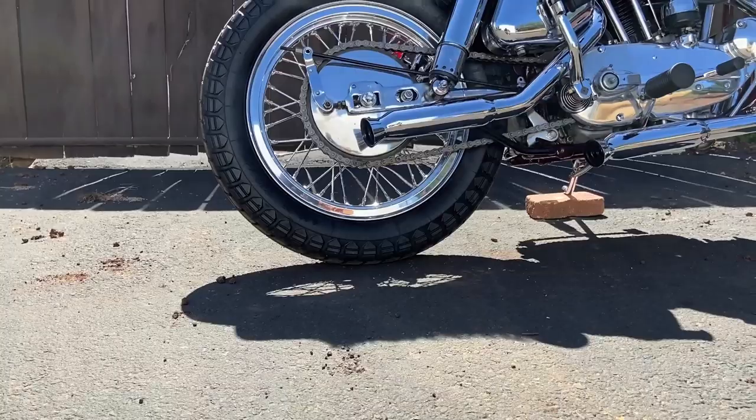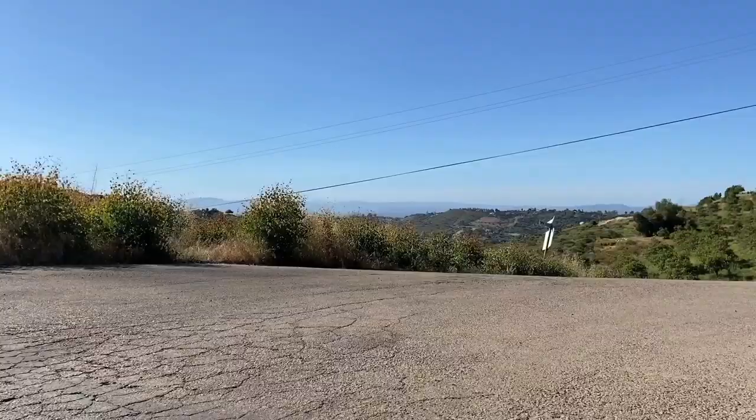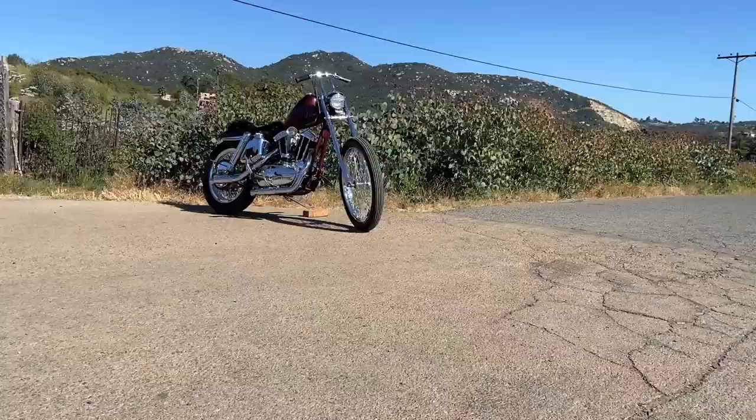Kylie Garcia helped me with the seat and laced up the wheels. I'm running a 18-400 Bates Baja rear tire — looks like the old grasshopper style. The front's a 21-300 Shinco.